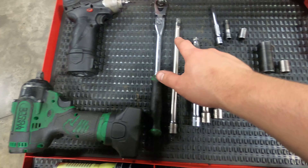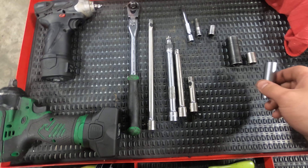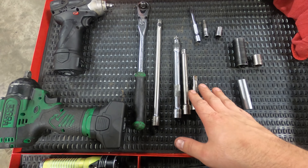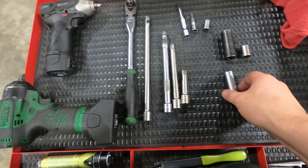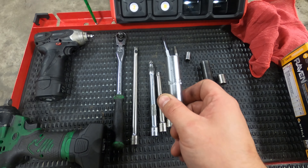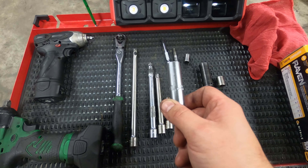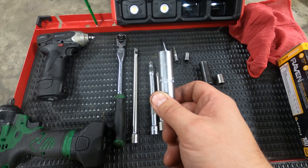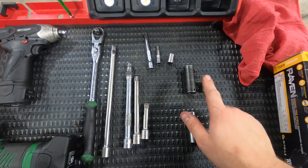I prefer locking extensions for the most part, because the spark plug socket has a lot of drag on the spark plug. When you're pulling it out or pulling the socket off after putting a new one in, if you don't have something with a good hold on the socket it'll just pull the extension right off. On that note, the spark plug socket is actually a special socket — a 14mm 12-point socket. You can use a regular 14mm 12-point socket, but it won't hold on to the spark plug when putting new ones in. I recommend getting the proper one — I'll put a link in the description from Amazon.